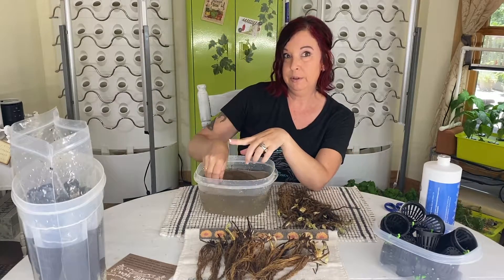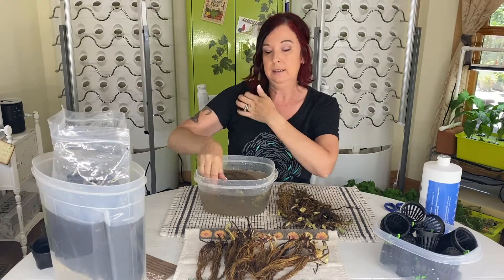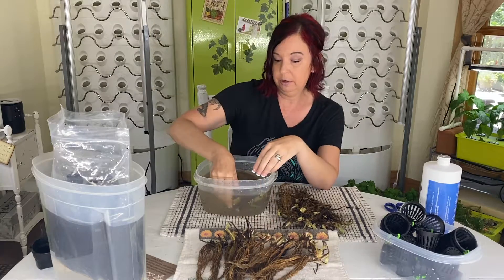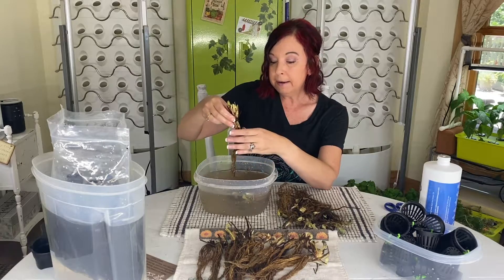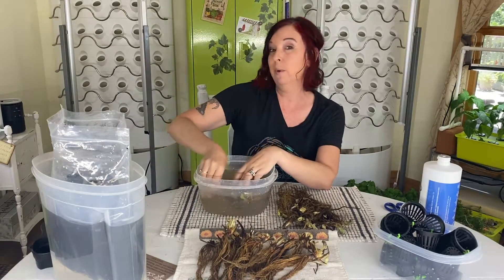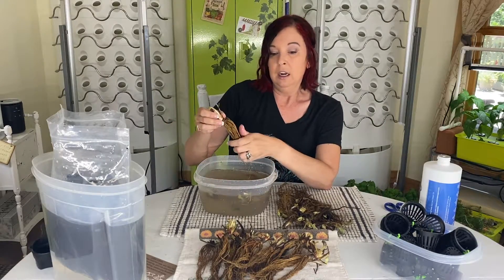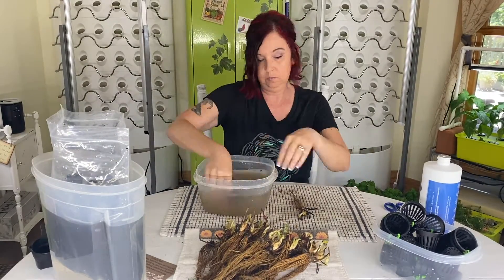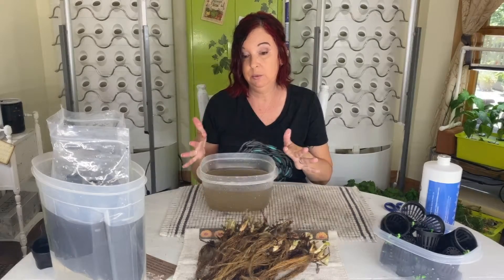I have rapid rooters over here floating in warm water. The reason I do that is because I actually freeze my rapid rooters. I've never had a bug problem come from the rapid rooter itself, but some companies have had problems with them in their warehouses. If they ship them to you and there's bug larvae in there, then again, a bug problem.